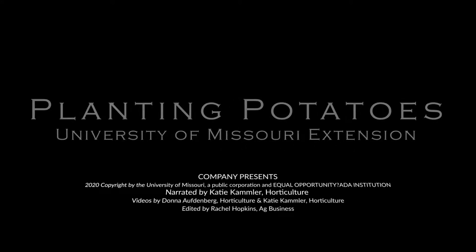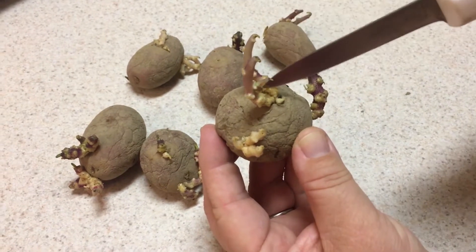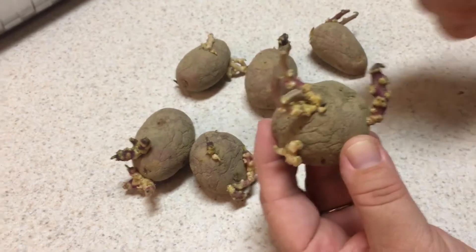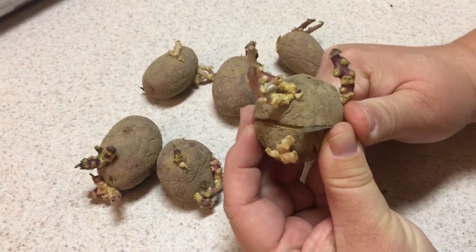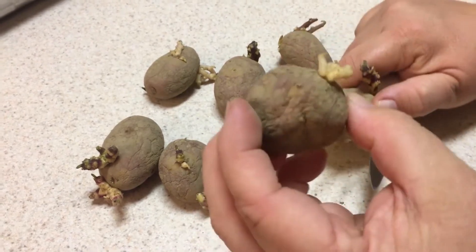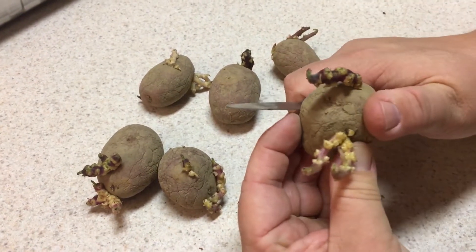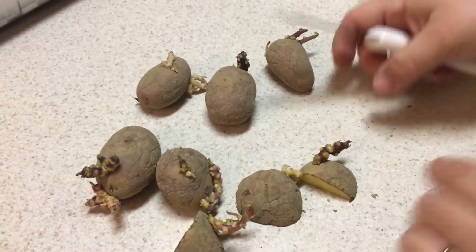Today we're going to talk about planting potatoes. The first step is determining the eyes, which are the new growing points on seed potatoes. In this picture they're fairly easy to see because they are sprouted already. Each piece that we cut up needs at least one good eye on that potato in order for a sprout.